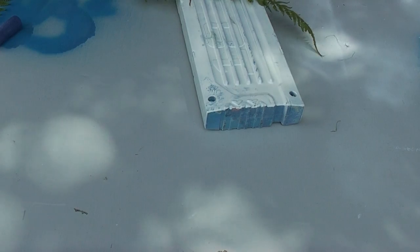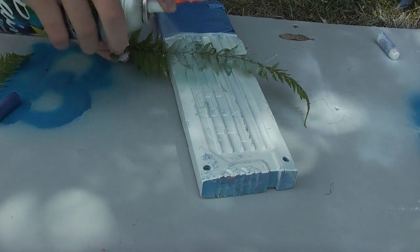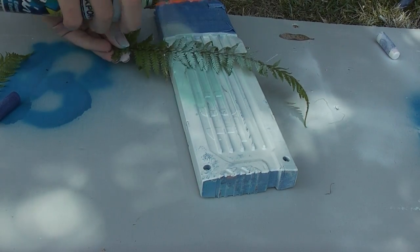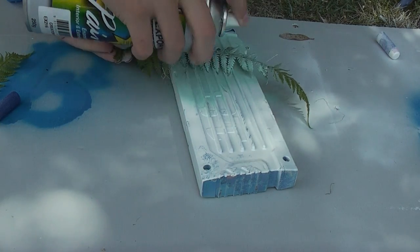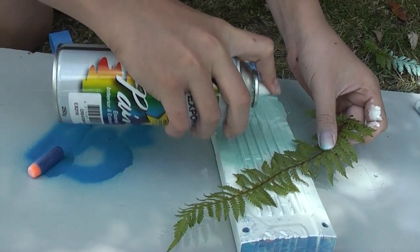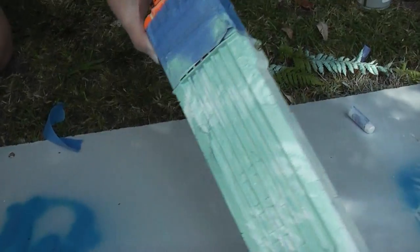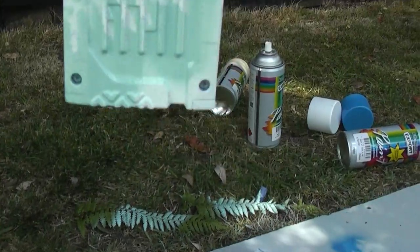Anyway, lay the fin over your clip. You need the base coat, otherwise this is not going to work. Lay that over, get another one, lay that over. You can see it's making this cool effect there.